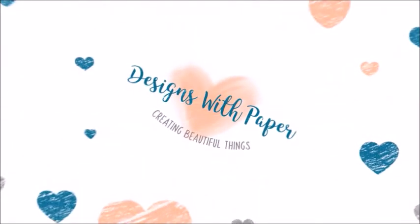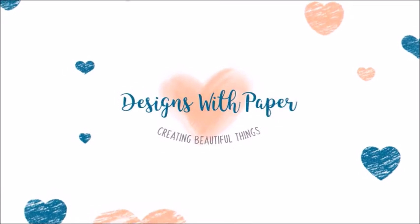Hi, this is Jenny from Designs with Paper. Thank you so much for stopping by my channel. I have an art journal video for you today, so get comfy and let's get crafty.